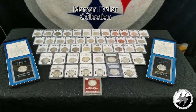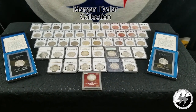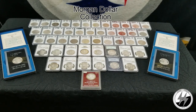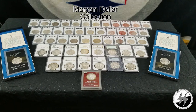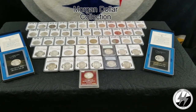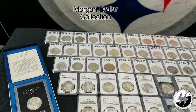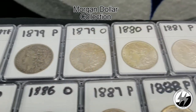Hey everyone, Silverstealer here. I'm finally going to get my Morgan dollar collection updated — remastered, as I like to say — with the new lighting kit. I'll break out all my raw coins and see what they really look like without the glare of the airtight around them. I've been wanting to get this video redone for some time, and I've had some additions and replaced some of my cleaned ones with non-cleaned originals.